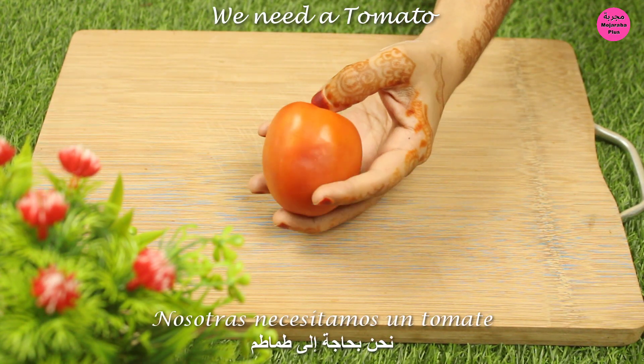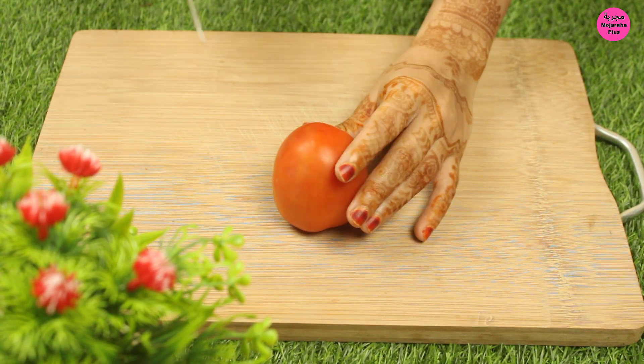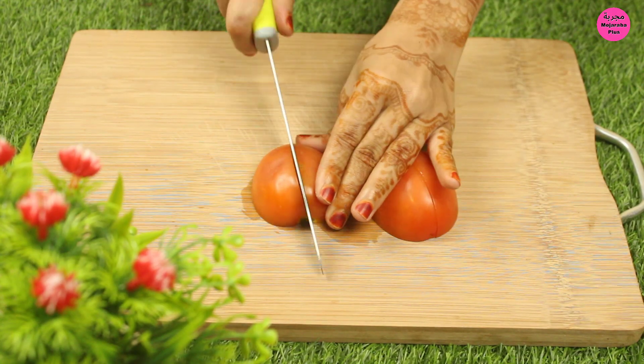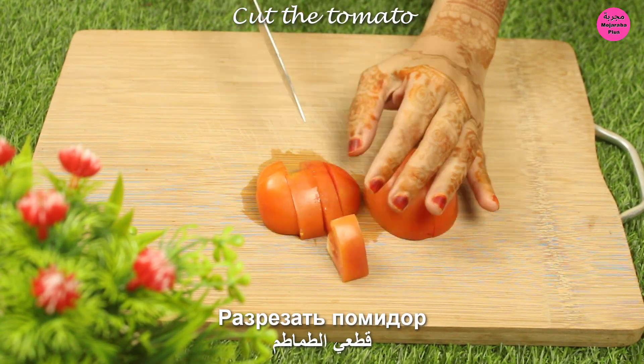Let's try it. Chop the soup. I want to make it dry.